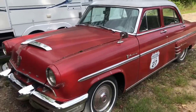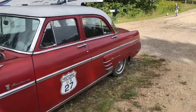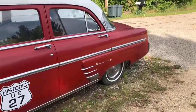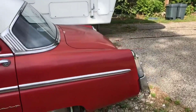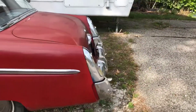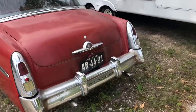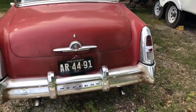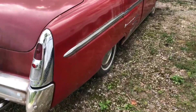This is a 1953 Mercury Monterey that we stumbled across up in Clare. It's been sitting — they're going to get it all redone. It's been in the family. So they've had it for a few years and it runs and everything. I just thought it was definitely a car worth checking out.